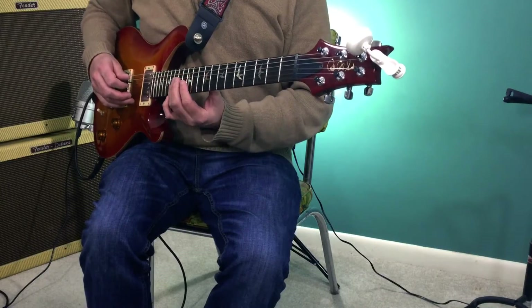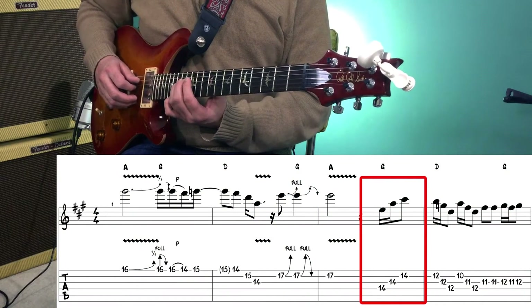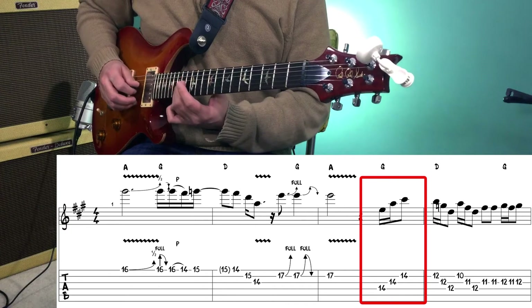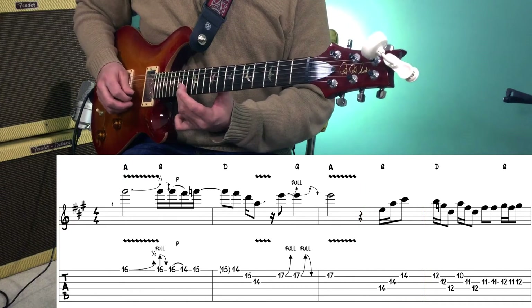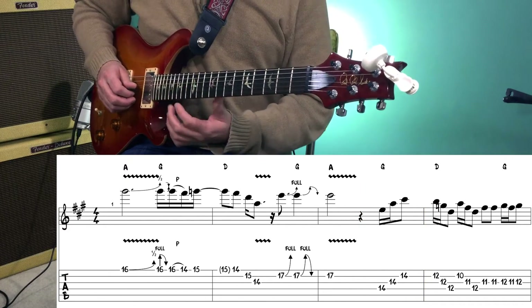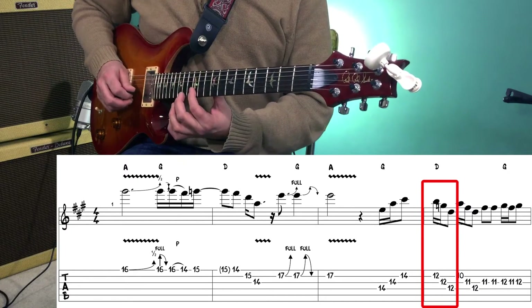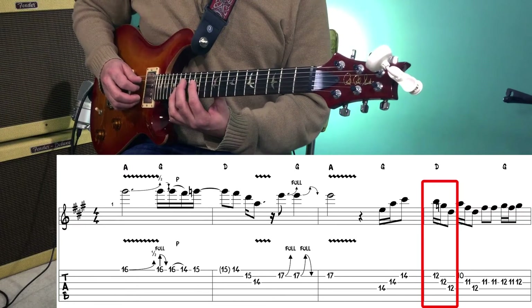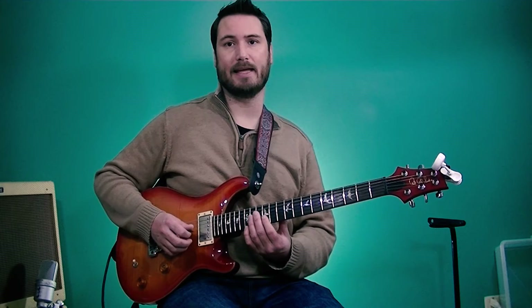The first one, A, starts on the 14th fret of the 4th string, then you play the 14th fret of the 3rd string and 14th fret of the 2nd string. That's the ascending triad. Then we're going to move down a whole step to the 12th fret, which would be a G triad — 12th fret of the 4th, 3rd and 2nd strings — but this time we're going to be playing it descending, starting on the 2nd string, 3rd string, 4th string.